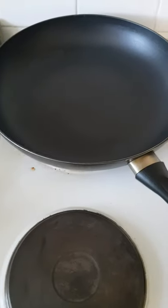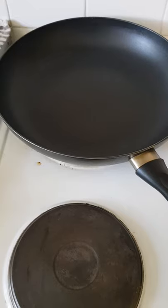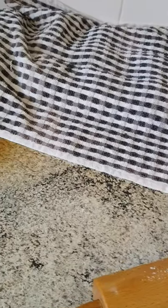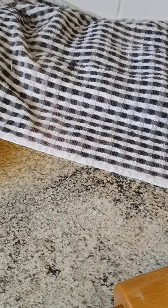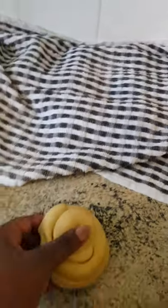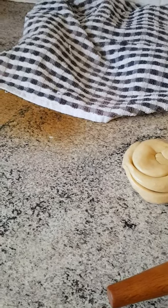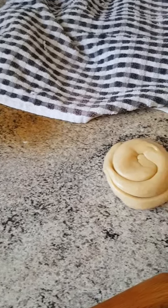I've put my pan on to start heating. These are my chapati balls, rolled up. After 20 minutes, I'll now start using my rolling pin and rolling them out.